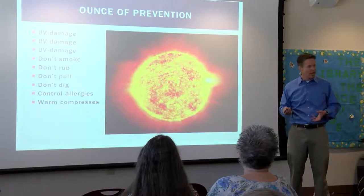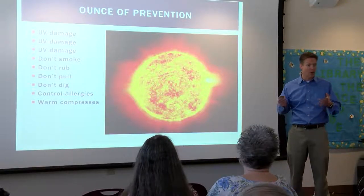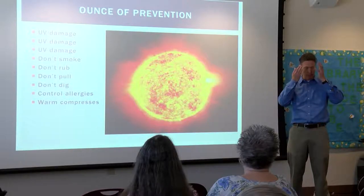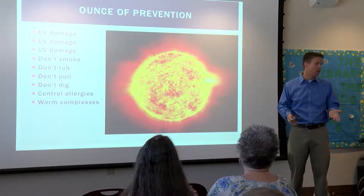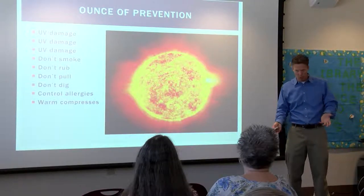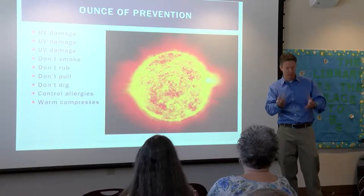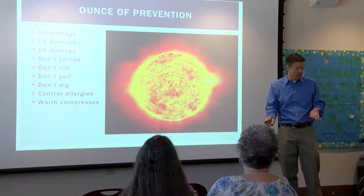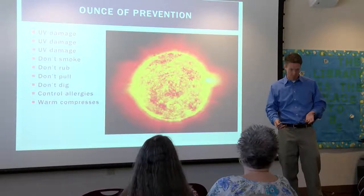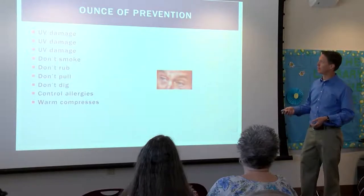Warm compresses: if your eyes are mucusy and irritated, stuck together in the morning, take a hot wet washcloth and lay it over your eyes. Let it sit. Don't wipe after you take it off, because wiping generates more mucus. Take a hot wet washcloth, soak, then remove and then open. Whatever mucus is there gets to stay, because if you wipe that mucus off, it's going to make more mucus.